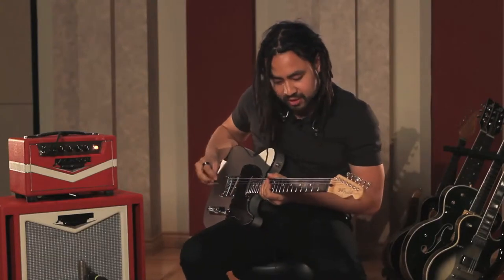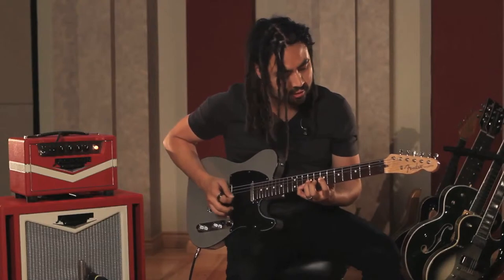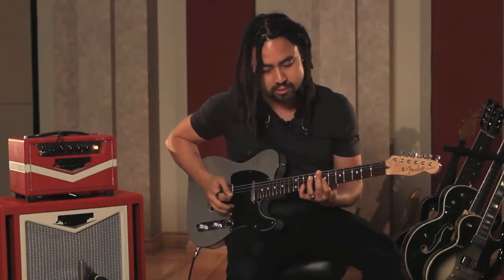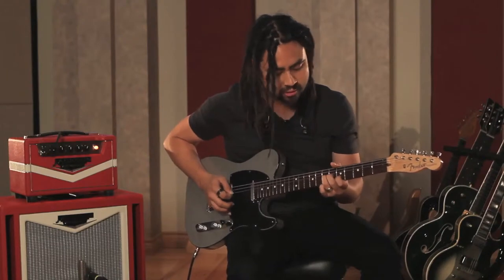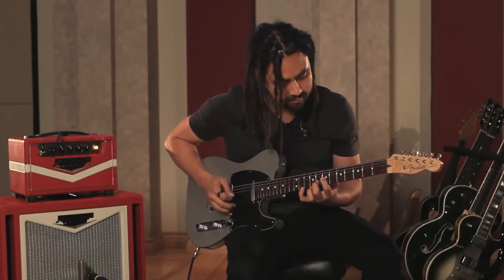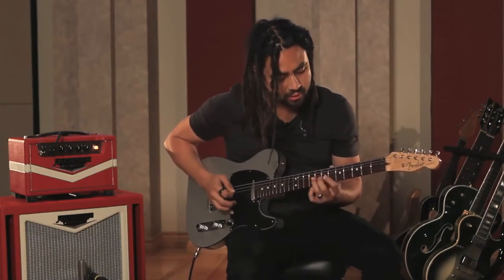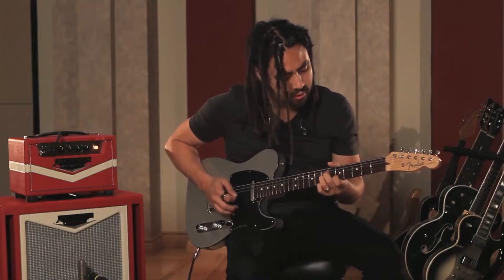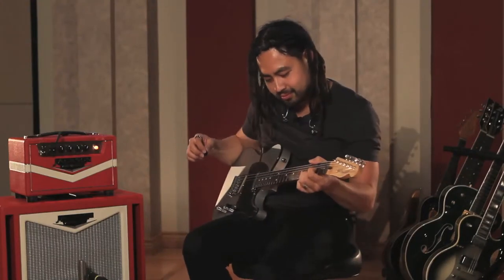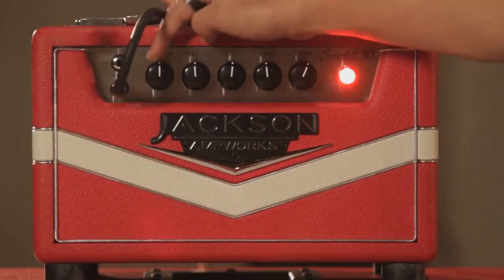Let's try the same one with a bit of delay. Let's take the delay off, let's wind it up to 12. Here we go.